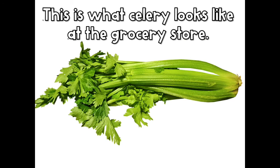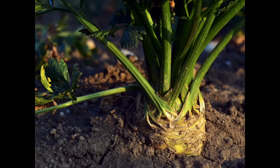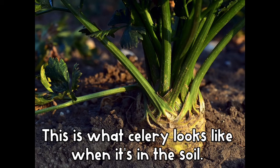This is what celery looks like at the grocery store. What part do we cut off before eating? The leaves. This is what celery looks like when it's in the soil.